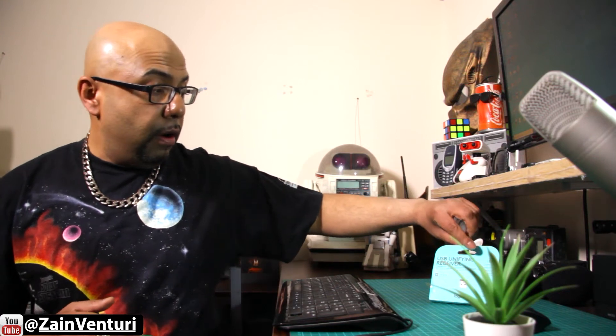Hey, and welcome to another episode of Back From The Future where we like to talk about technology from the past, present and future. Today we are going to be doing an unboxing review of the Logitech unifying USB dongle.